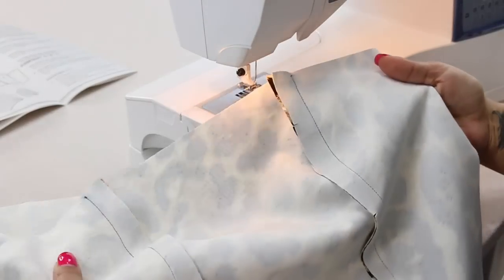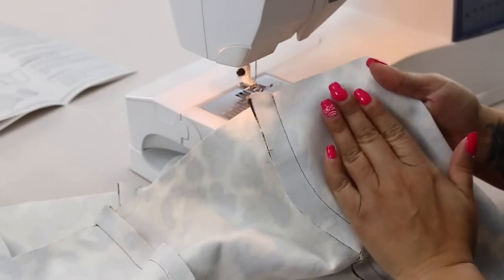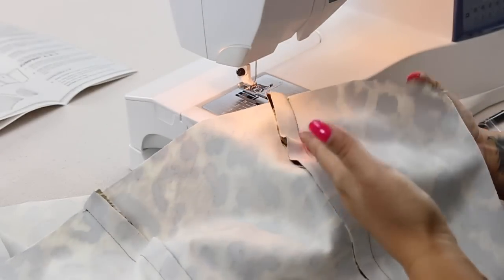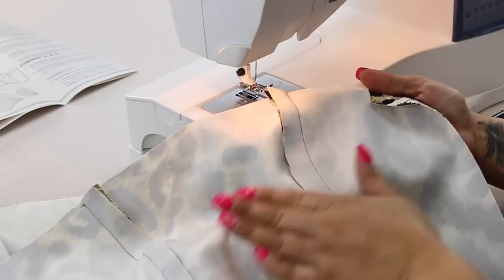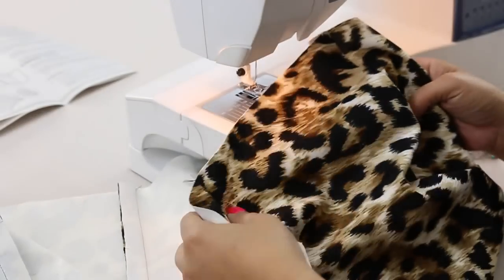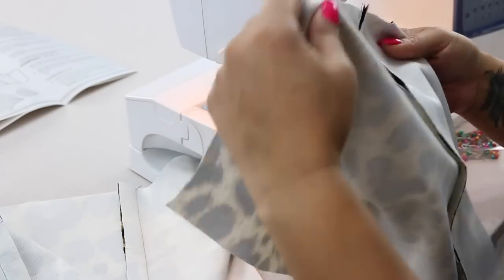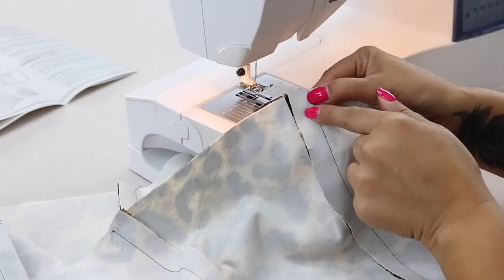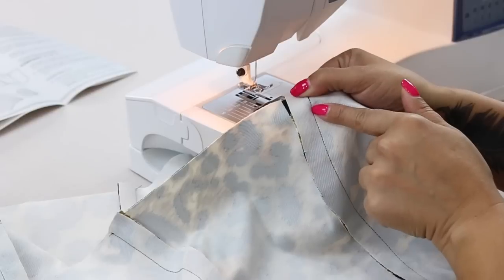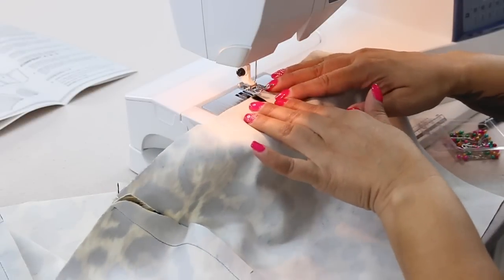Go ahead and grab your lining pieces — these are the pieces that we've pressed our seams towards the center. This should be out of lining fabric. And what we're going to do is we're going to create a casing where we're going to insert our boning. So what I want you to do is sew close to the edge, about 3/8 of an inch away from your stitching line that you see here, and you're going to sew through all layers.